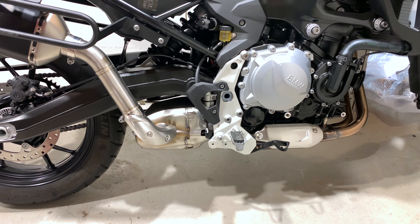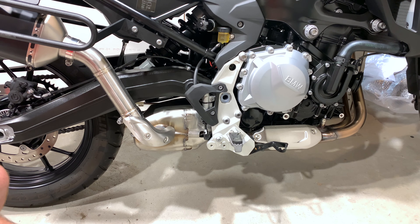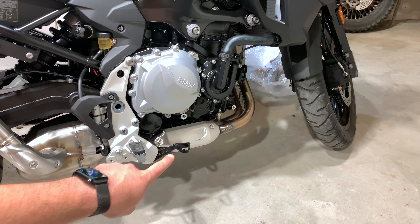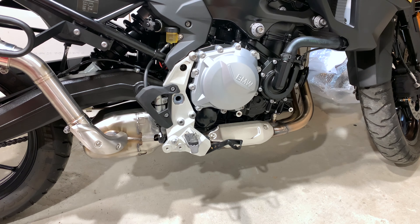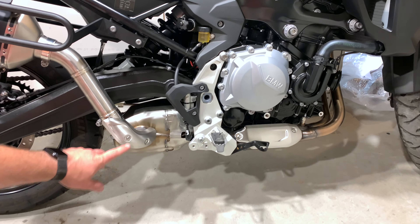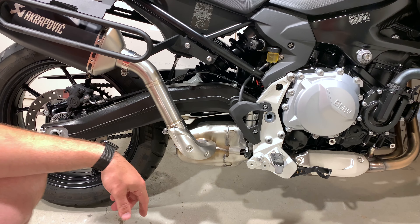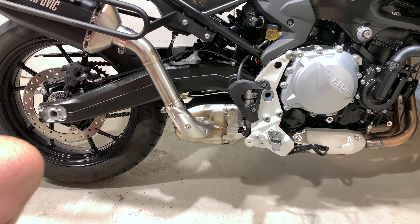The F750 and F850 are parallel twins, and the way the exhaust flow goes is it leaves the cylinders right there, comes down to a catalytic converter here, there's a clamp, and then it meets up with this resonator — this big huge metal box right here. I'm actually going to weigh it to figure out how much it weighs. Then it goes up here to a link pipe, and then from there this link pipe up to this exhaust is an aftermarket Acura exhaust. So in this video, we're going to be installing the Remus link pipe. Let's unbox it and see what it looks like.